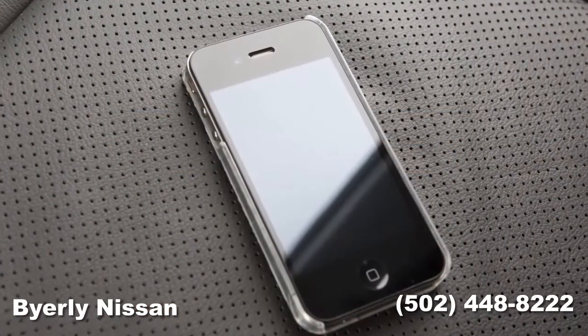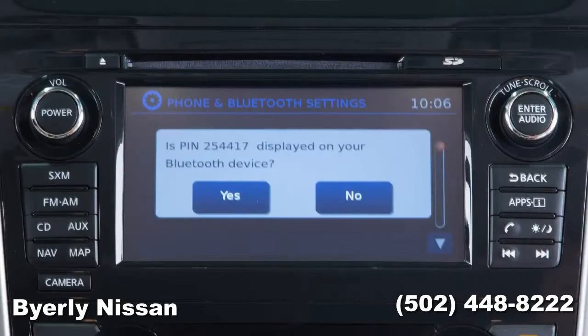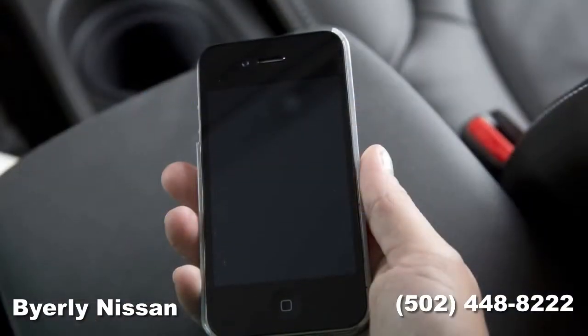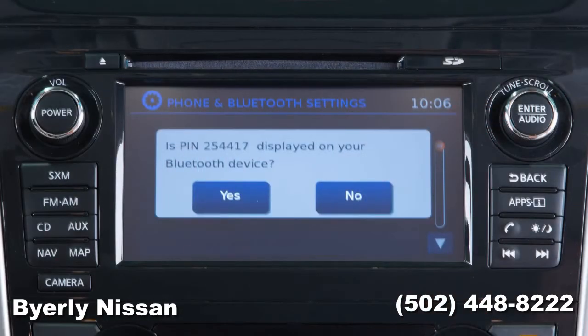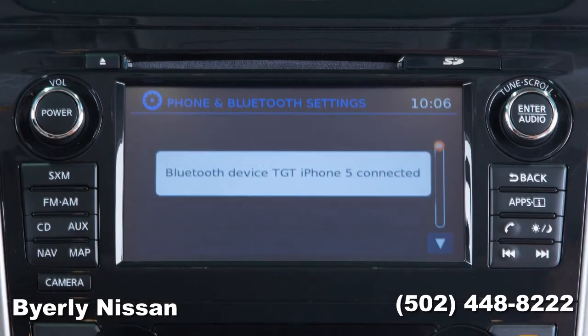Initiate the connecting process from your Bluetooth device. The vehicle will display a six-digit pin on the screen and prompt you to verify that the same pin is displayed on your device. If the same pin is displayed on your Bluetooth device, touch Yes to complete the connecting process.